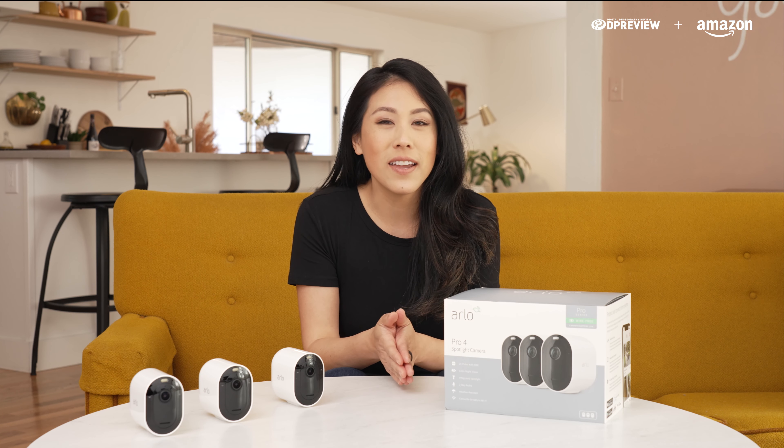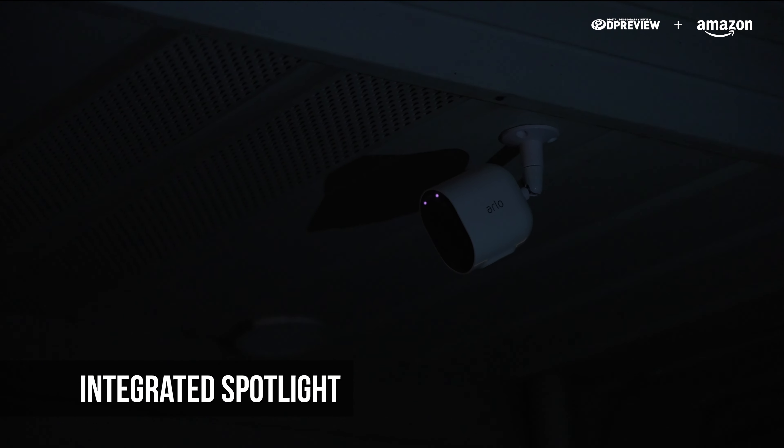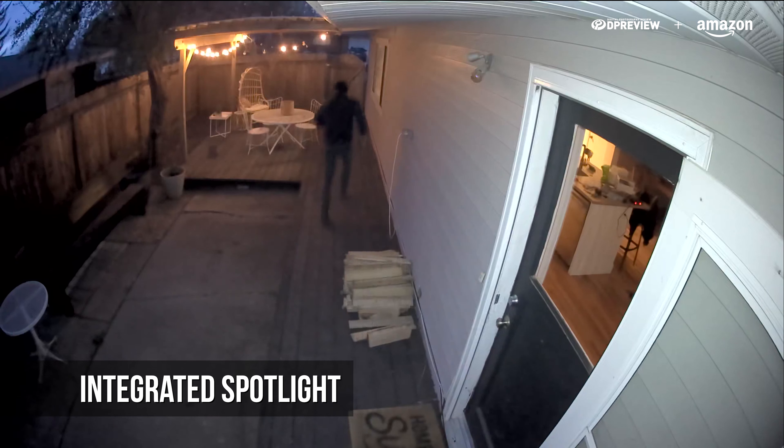The Pro 4 works with Amazon Alexa, Apple HomeKit, and Google Assistant. At night, it's often hard to see, but with the integrated spotlight feature, it allows you to see a clearer picture at night.